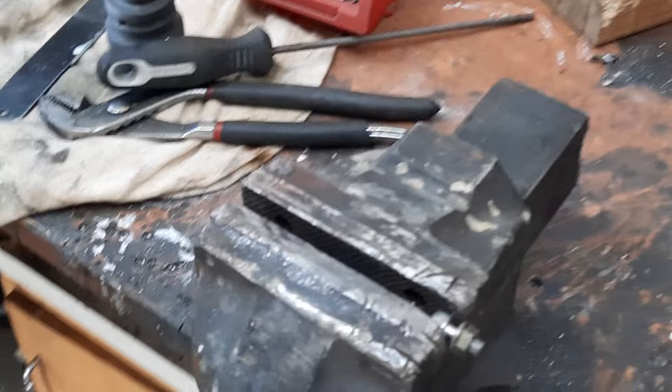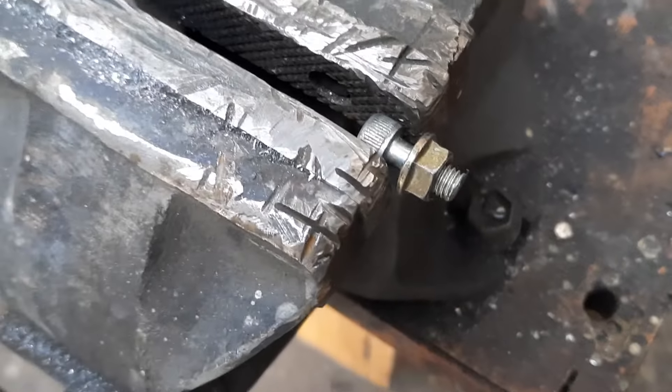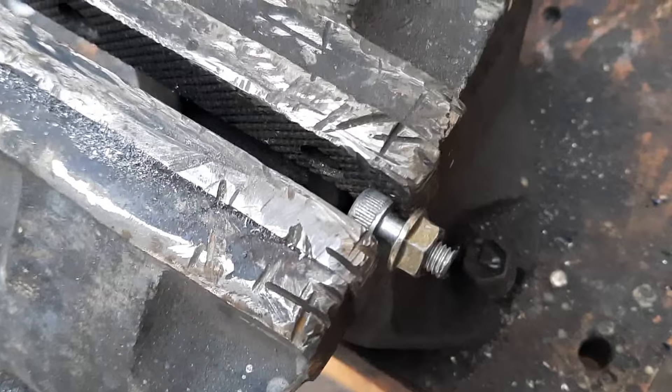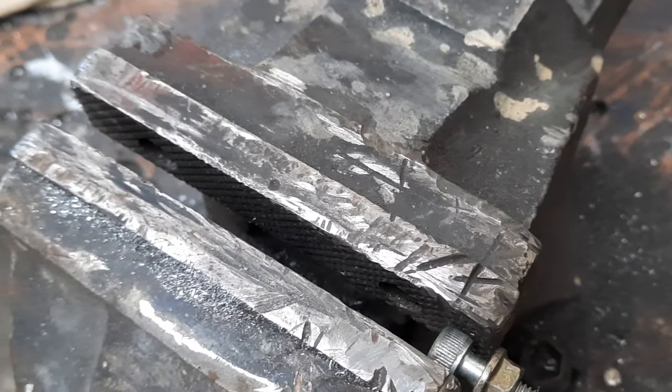I do this quite regularly actually - I'm looking for bolts and screws and things that are quite often too long for what I need and I have to cut them off. Most mechanics and backyard people know how to do this already, but I just want to show a couple of tips.